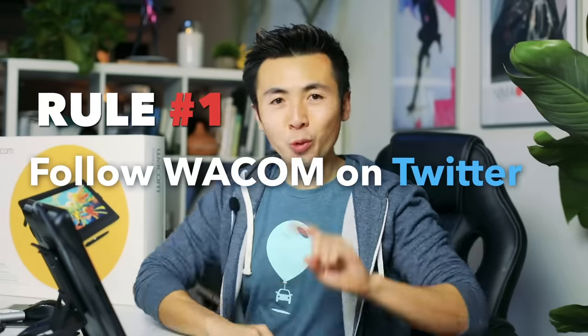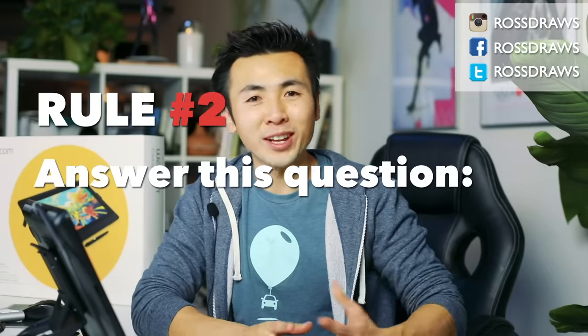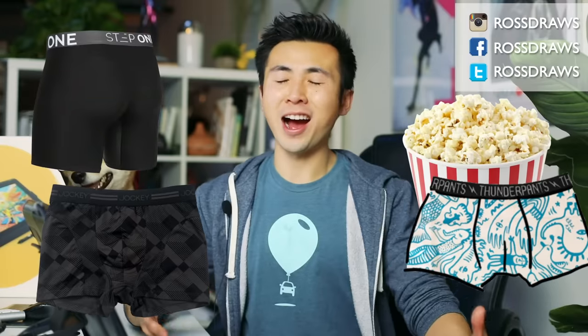The good news is we have a Cintiq 16 to give away, and anyone around the world can enter. Rule number one: follow Wacom on Twitter. Rule number two: answer the question of the video — if you were on a deserted island, what three things would you bring? I'd probably bring Milo, popcorn because I love popcorn, and three — lots of fresh underwear. Let me know in the comments below and we'll choose a very lucky subscriber to give this Cintiq to.